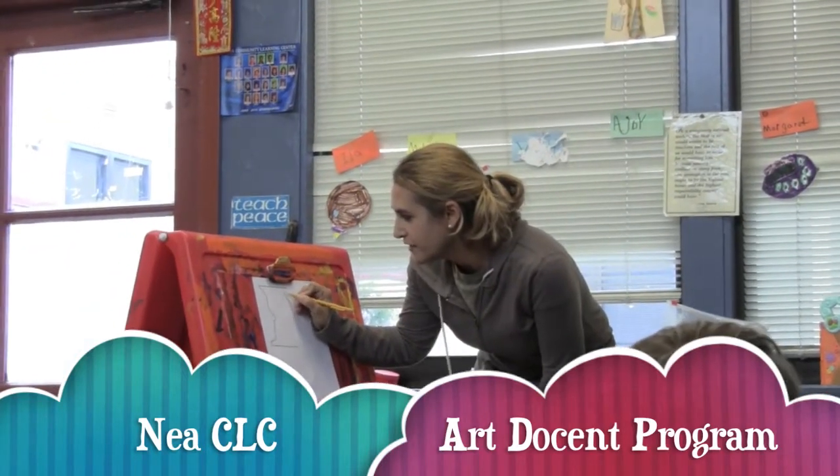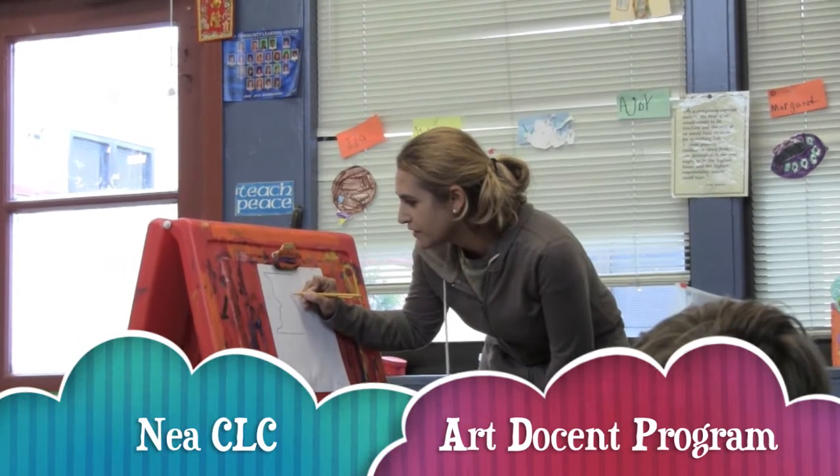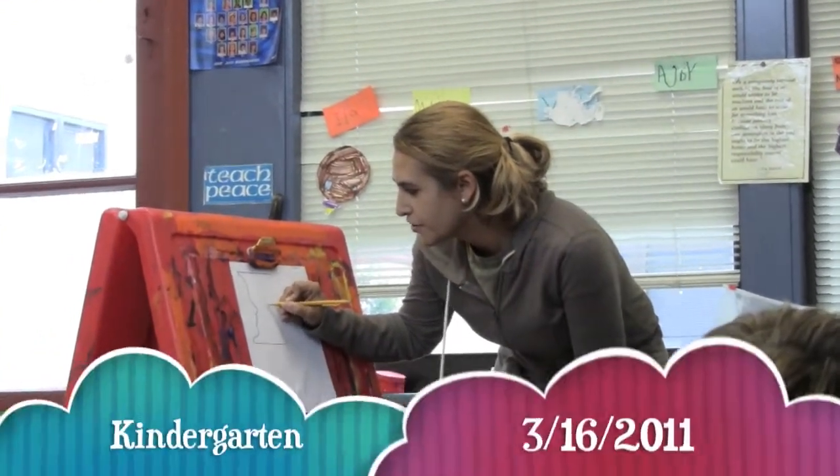I want you to copy the other side. It's going to take just concentration. If you can do it, just do your best.